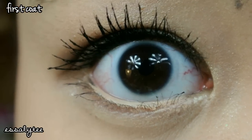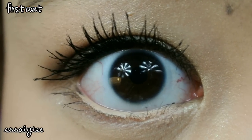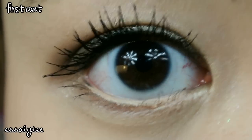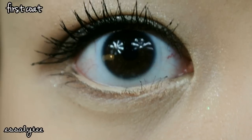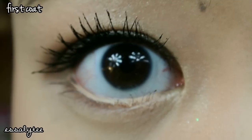So this is after one coat of the mascara and I do like it. I think that it lengthens my lashes really well. It doesn't clump, but it's not the most separated my lashes has ever been. But because of the thickness of this mascara, it does add volume and thickness to my lashes as well.